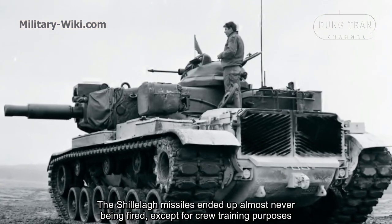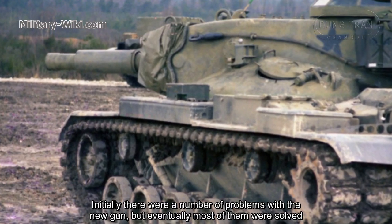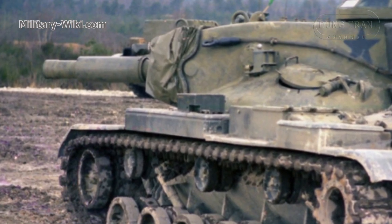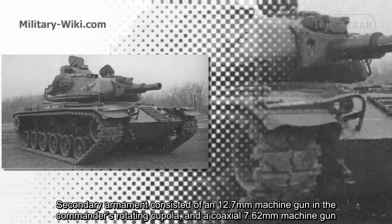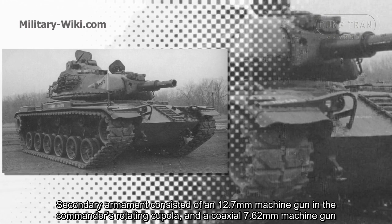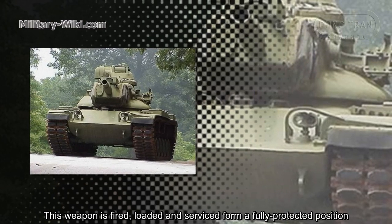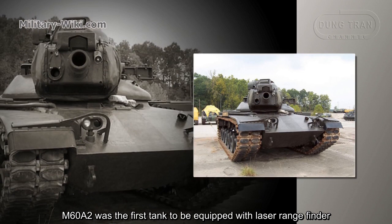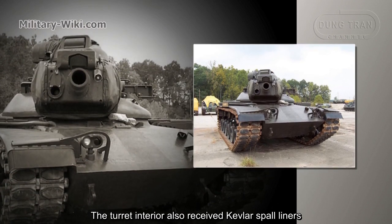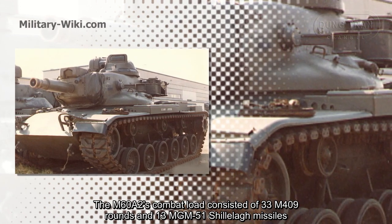The Shillelagh missiles ended up almost never being fired except for crew training purposes. Initially there were a number of problems with the new gun, but eventually most of them were solved. Secondary armament consisted of a 12.7mm machine gun in the commander's rotating cupola and a coaxial 7.62mm machine gun, which could be fired, loaded, and serviced from a fully protected position. The M60A2 was the first tank to be equipped with a laser rangefinder. The turret interior also received Kevlar spall liners. The M60A2's combat load consisted of 33 M409 rounds and 13 MGM-51 Shillelagh missiles.